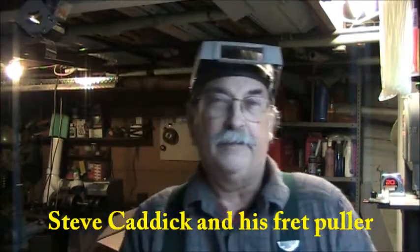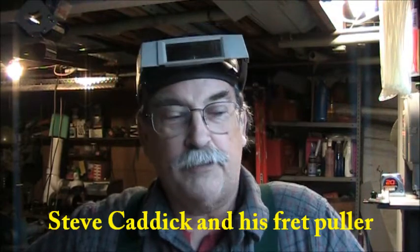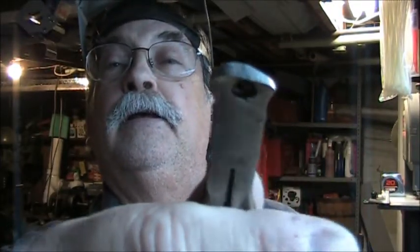Hello, I'm Steve Kadek, and in this video demonstration I'm going to show you some tools that I use to remove frets from a fingerboard. The first one is a little pair of nippers, and this is going to help me get the frets just a little bit above the edge of the fingerboard.